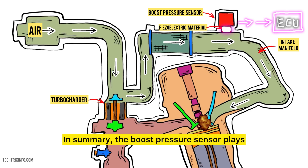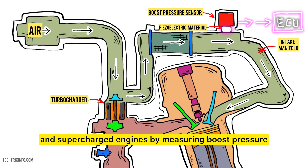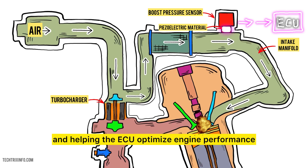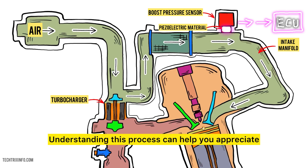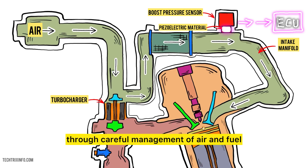In summary, the boost pressure sensor plays a critical role in modern turbocharged and supercharged engines by measuring boost pressure and helping the ECU optimize engine performance. Understanding this process can help you appreciate how your vehicle's performance is enhanced through careful management of air and fuel.